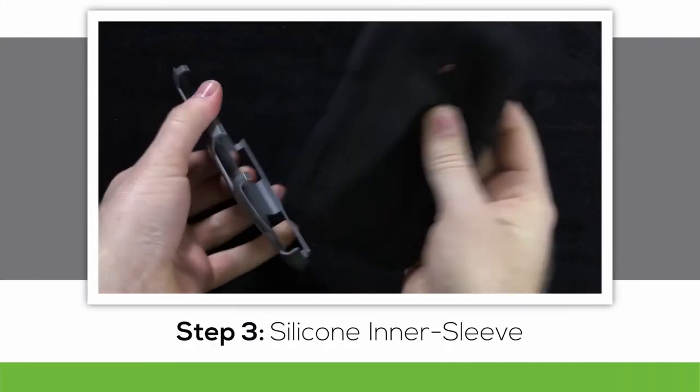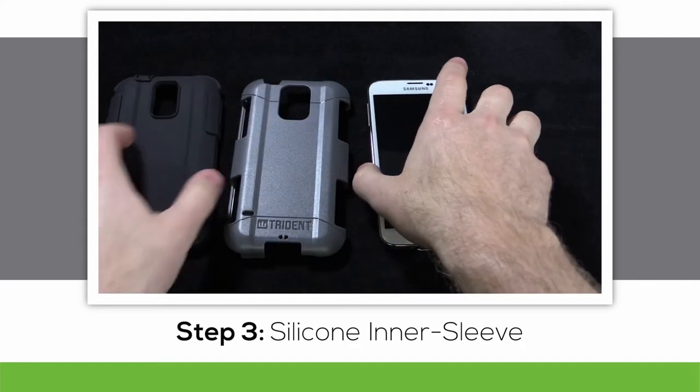Next, we install the silicone inner sleeve. Simply slide your device inside the sleeve and pull the edges over the corners.